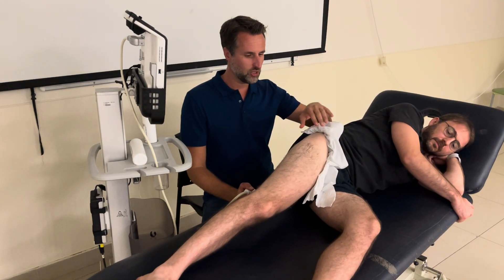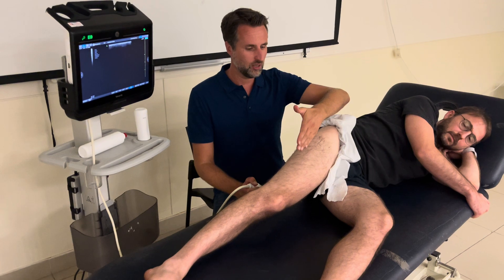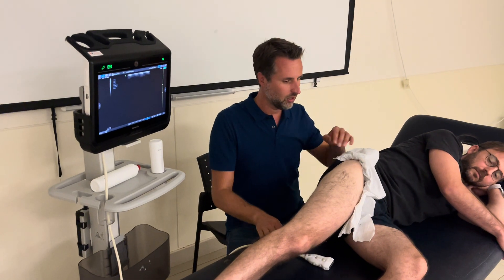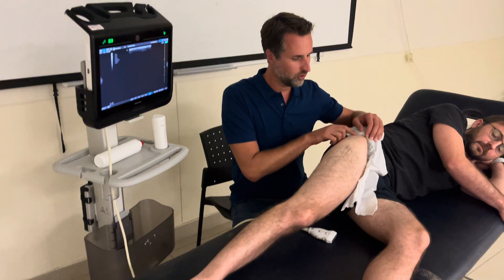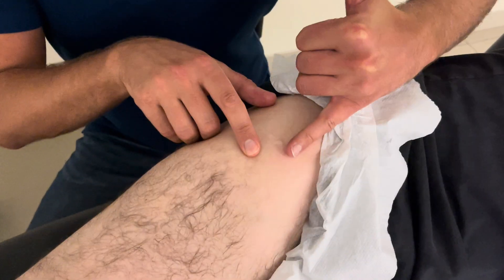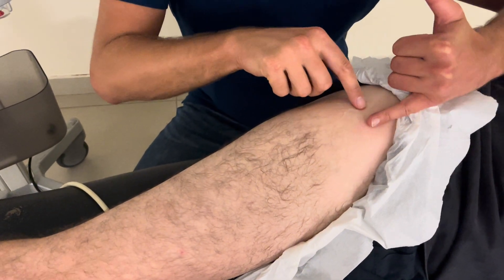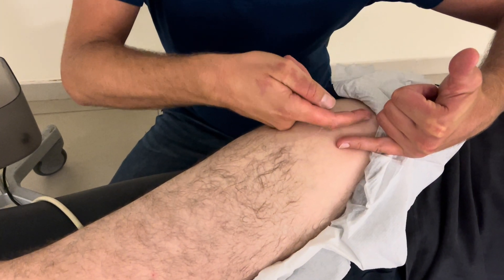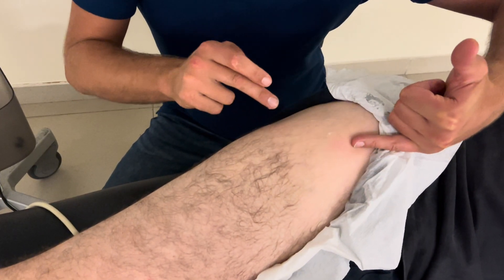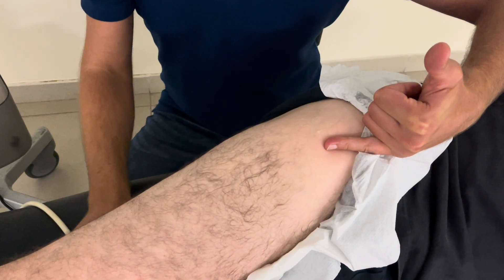We're going to scan the lateral hip, but we first have to realize something about the angulation of the tendons. The different tendons come along on the greater trochanter. The first one is the gluteus minimus — this is the insertion side. From the midline of the leg, the minimus attaches about 10 degrees anteriorly. That's important for later when putting your probe on in the long axis view.